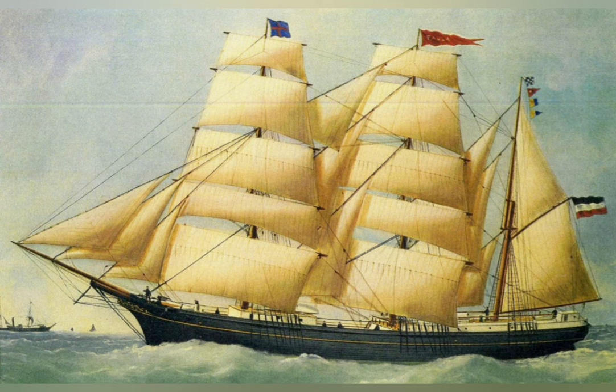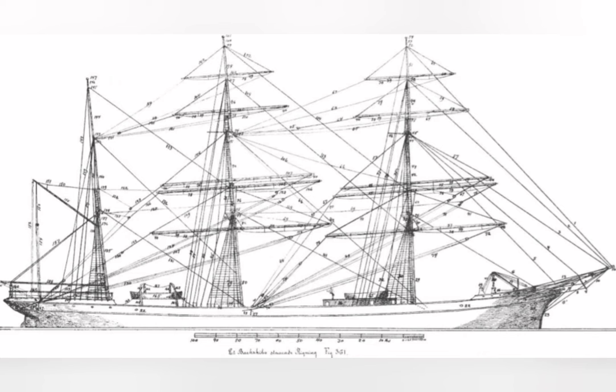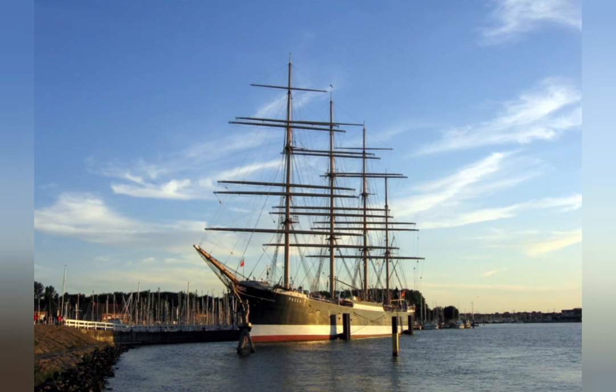The bark was the workhorse of the oceans during the age of sails. It is one step down from the fully rigged ship, where a slight reduction in sail power from the full rigging is given up for the extra maneuverability of the fore and aft rig on the mizzenmast.